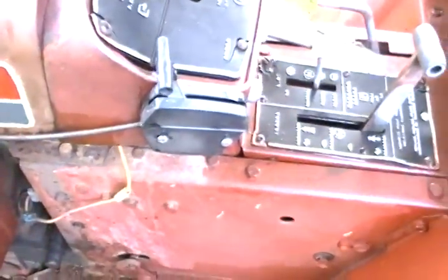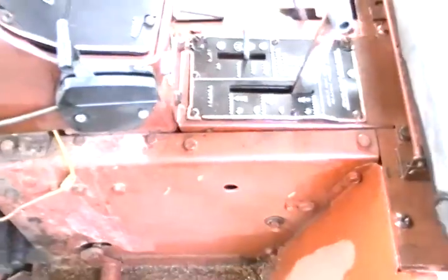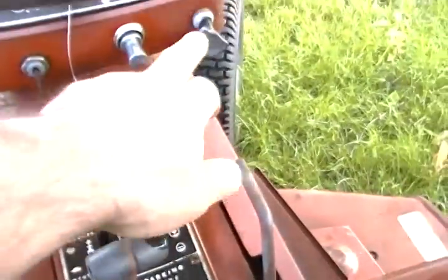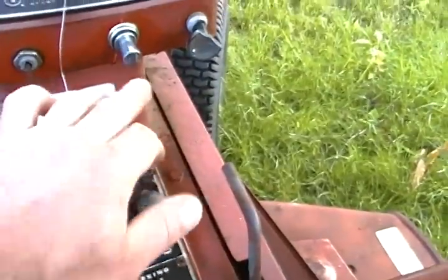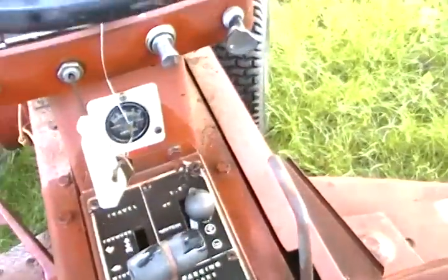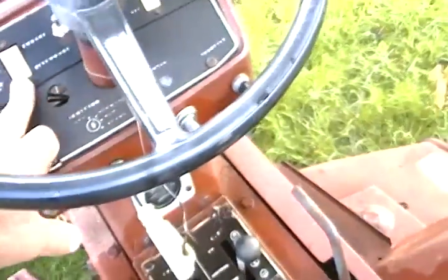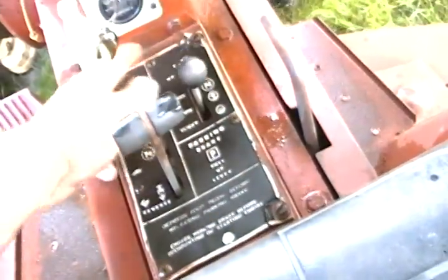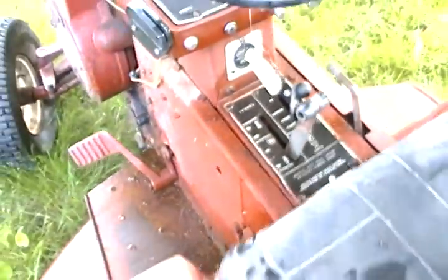Somebody rigged up an aftermarket throttle assembly there. Here's what the dash pretty much looks like — you can see where the throttle used to be, and you've got your choke over here. There's a cigarette lighter — this is what they used to start it because the key broke inside. You've got your PTO switch here, your light switch over here, forward and reverse right here, and this is neutral, up and down for the hydraulic lift, and here's your emergency brake.